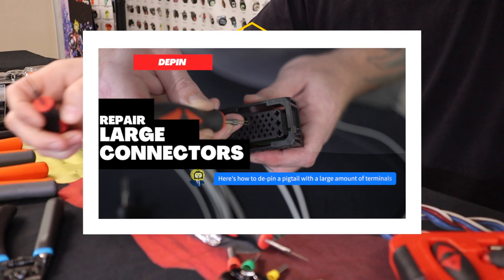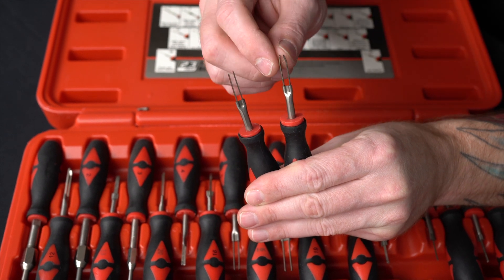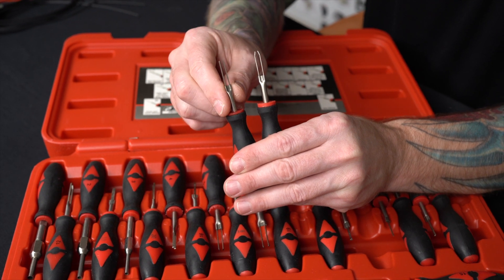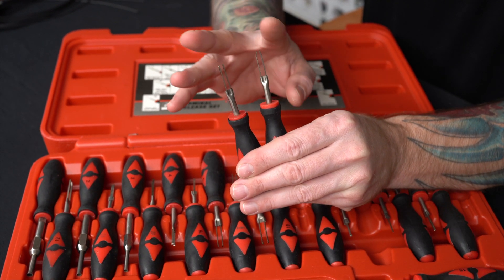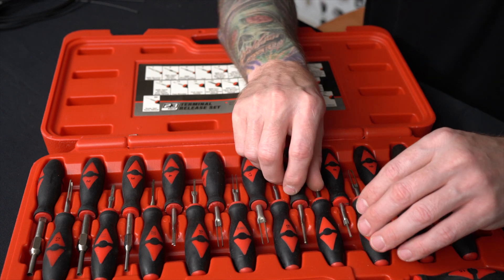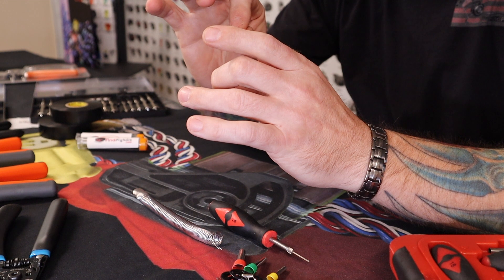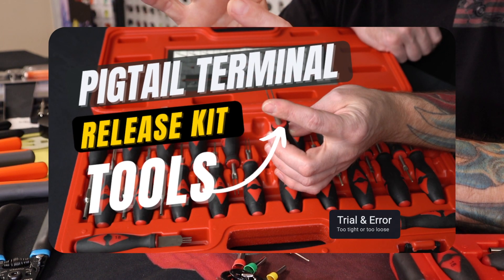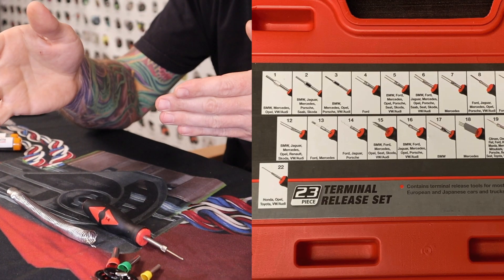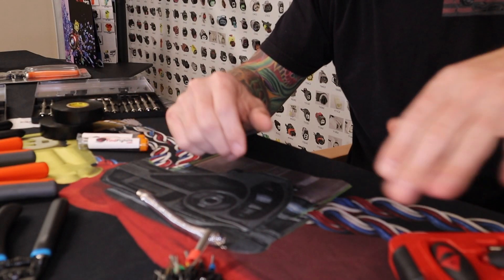I can grab a couple here and you'll notice everything looks pretty similar — there are probably eight in there — but the difference is just slight variances in thickness and length. Different connectors that use that style, like a lot of General Motors connectors, require two pins to release the metal terminal. When you slide it into the connector, you'll know immediately if you've got the wrong one because it'll feel either too tight or too loose. Once I find the ones that work for a connector, I just mark the number and remember it going forward.